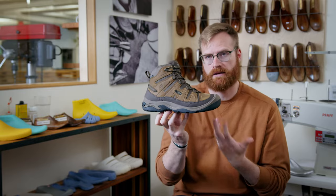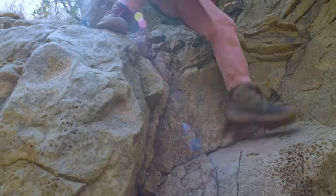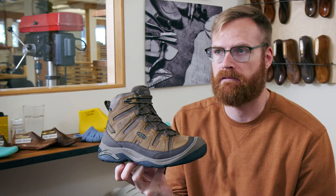I'm personally excited about this boot because I think it just continues our message of access and inclusivity that we want to continue to get people outside. We're encouraging people to get outside every possible way they can.